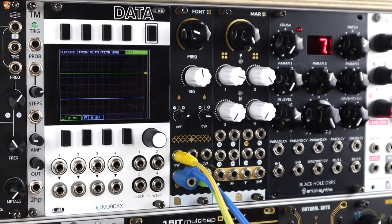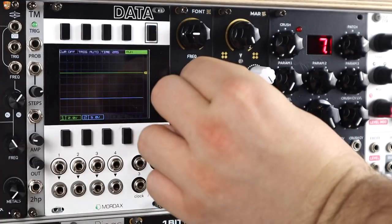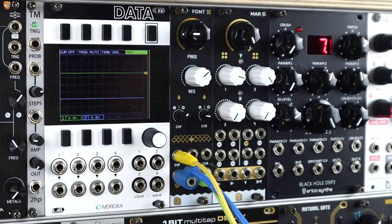With any filter demo I always feel like I should do something slightly acidic — nice resonant, envelope-led modulation on the cutoff just gives you an idea of the flavor of the filter. Here's a kick and snare, super simple, and then the filter. It just sounds great — really rich, kind of snappy mid-tones.